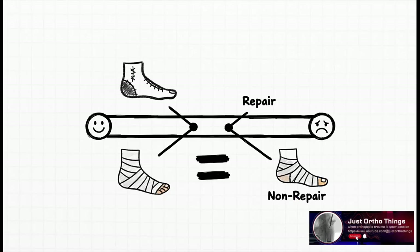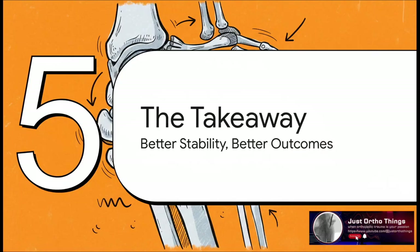But here's a fascinating twist. Even with all those clear advantages in stability and function, patients in both groups actually reported about the same level of pain in the long run. It suggests the real benefits of repair are more about the mechanics of the joint than just about pain relief itself. So when you put all of these pieces together — the stability, the function, the complication rates — what's the final takeaway from this huge investigation?